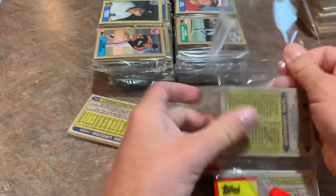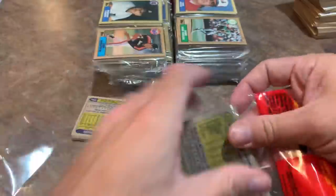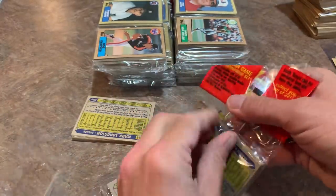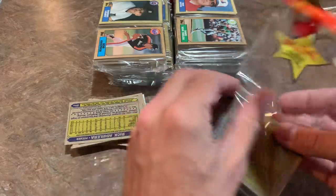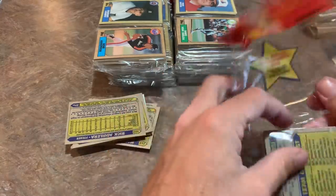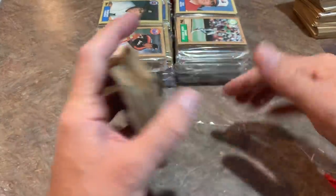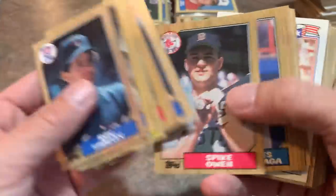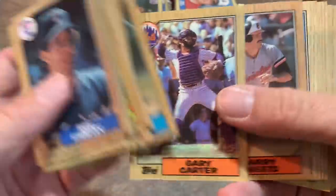It frustrates me when I buy a mystery pack 'guaranteeing rookie cards' and one of the so-called rookie cards is the 1987 Topps Mark McGwire gold cup card — that is not a rookie card. It's his second Topps card; the 1985 Topps USA Team card is Mark McGwire's actual rookie card. Same mistake with Jose Canseco — people call the 87 Topps card his rookie, but in reality 86 Topps Traded is the rookie. There's a nice Wally Joyner gold cup. Ryne Sandberg, Gary Carter.